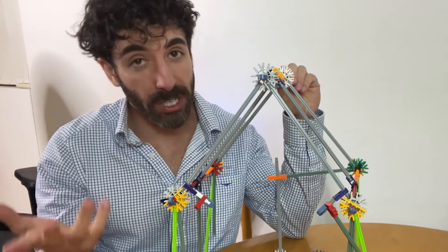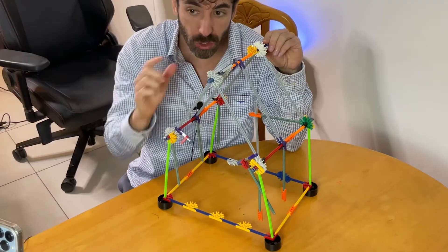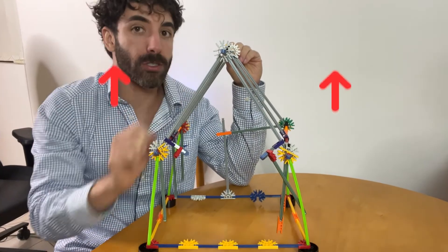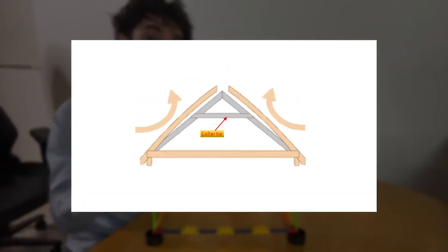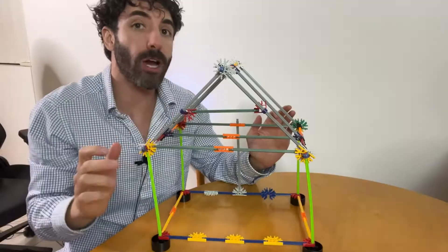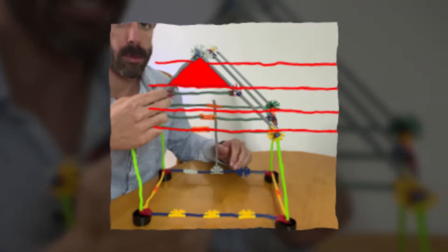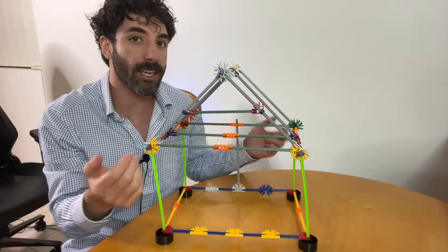If instead of a ridge board you had a ridge beam, you wouldn't have this problem because the ridge beam would support the loads and transfer them to the walls and column supports. Apart from downward force, we also have uplift force. Wind can create substantial upward pressure on the roof attempting to split it apart at the ridge. That's when we use collar ties or straps to help counteract this uplift force by connecting opposing rafters and forming a triangular bracing system. A collar tie located at the top of the roof is most efficient in this scenario.